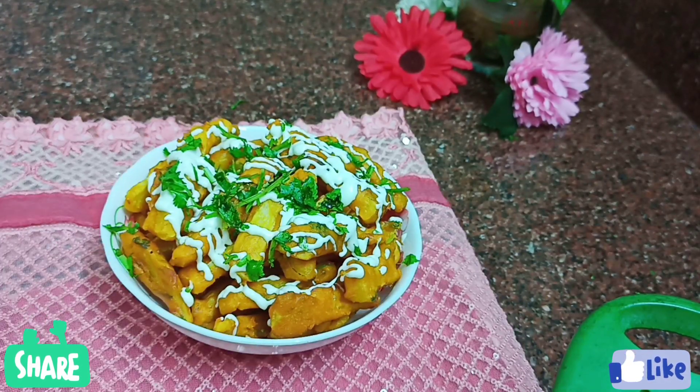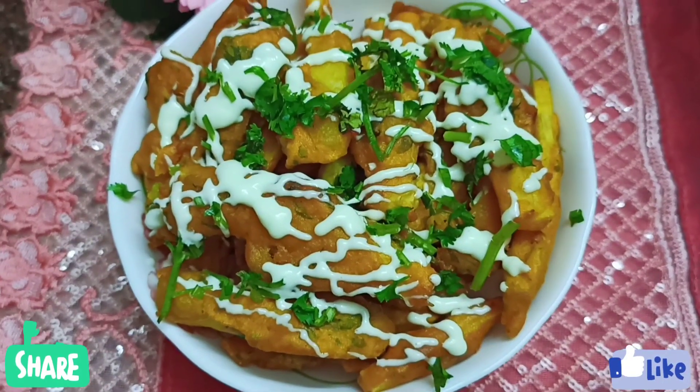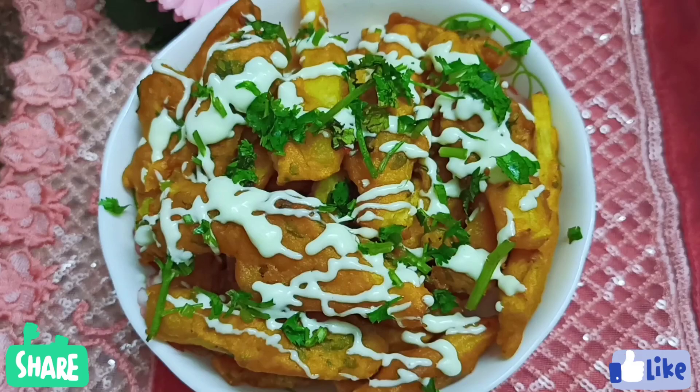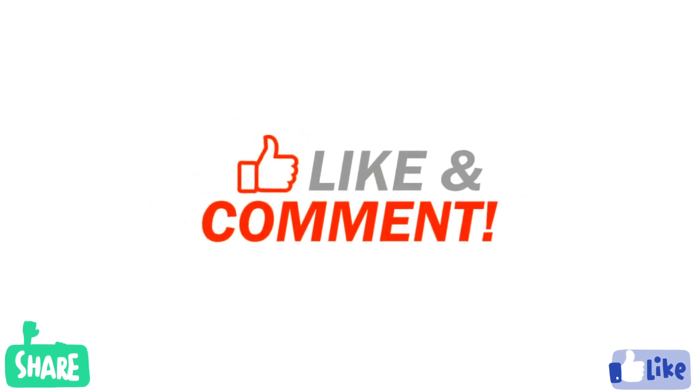If you like this video, please like or share it and subscribe to our channel for more videos. See you in the next video.